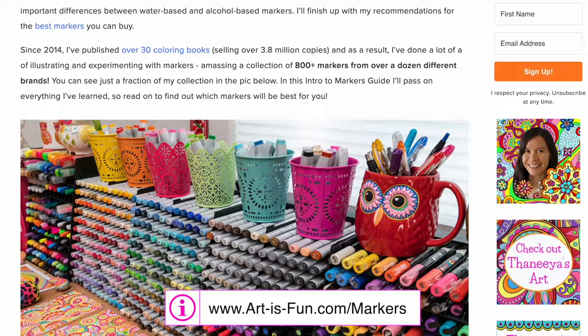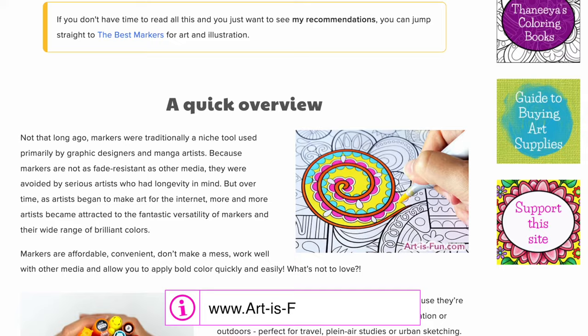If you want even more information about markers, check out my website, where I've written detailed reviews for various brands and you can also see more examples of artwork I created with them. Whether you're a total beginner who just wants to relax with markers on a coloring book, or a trained art professional eager to learn a new medium, I hope this video has helped you gain an understanding of what's out there when it comes to markers, and inspired you to explore this fun medium.